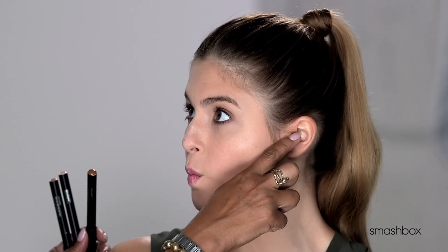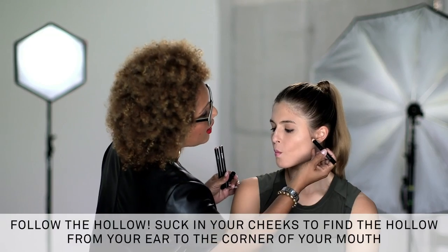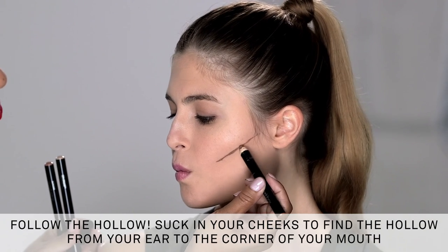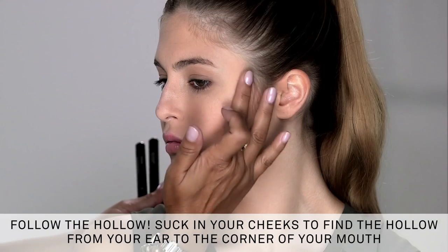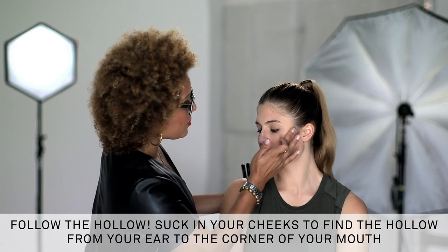Now I need you to give me your best supermodel selfie so that we can find exactly where we're going to place the contour. I'm going to use the contour shade and apply right along this line — very lightly, very small — and we're going to blend upward. This will create that illusion of sculpted cheekbones by creating shadow. Shadows can take pounds off your face.